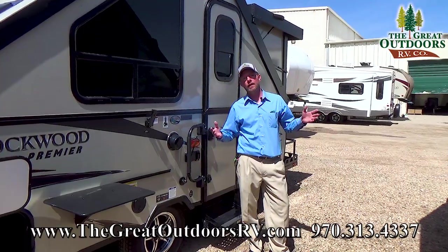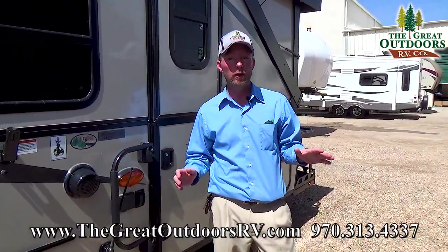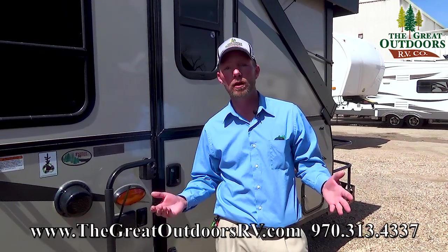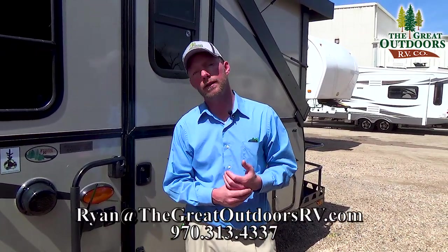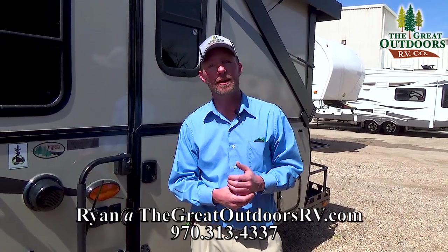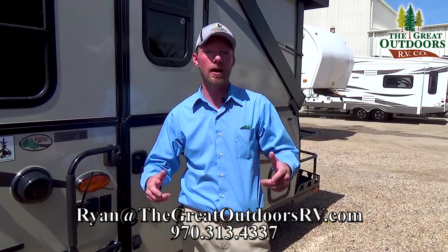Thanks for spending some time with me today here at the Great Outdoors RV Company in Evans, Colorado. If you have any questions, feel free to give us a call at 970-313-4337, shoot me an email at ryan@thegreatoutdoorsrvcompany.com, or go ahead and subscribe to our page and leave your comments and questions in the comment section below.